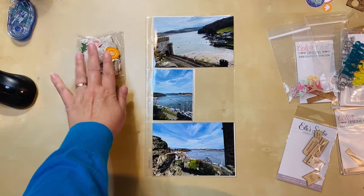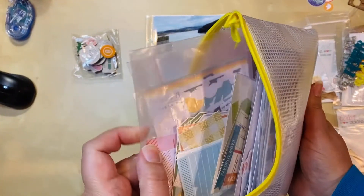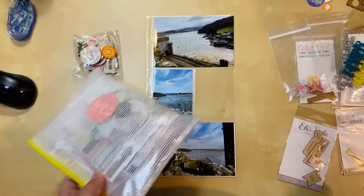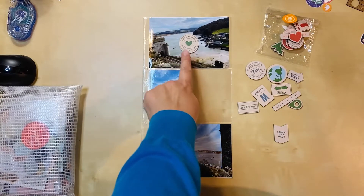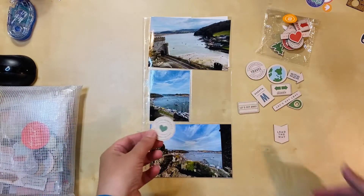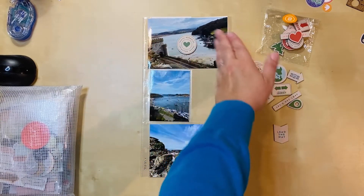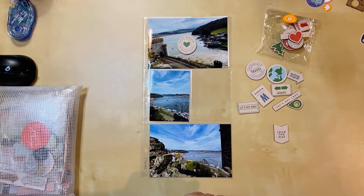I'm going to look through my wood veneer, and I also pulled out a package that's mostly chipboard elements with some tags mixed in — it was in my travel bin so I'm willing to give it a try. I think I may have found something that works. I love that it's circular — it breaks up all the different angles happening here. It's got green on it, which I wanted, and putting it right in the middle means you don't really lose anything. You can still see the land, the castle, and the railroad tracks.